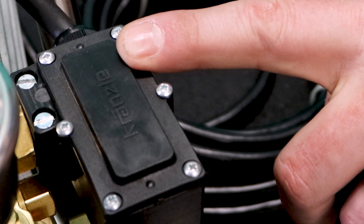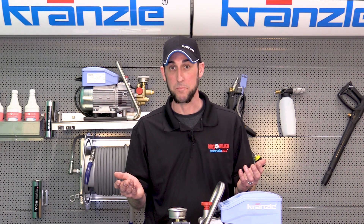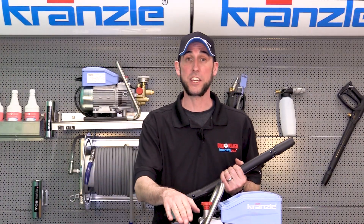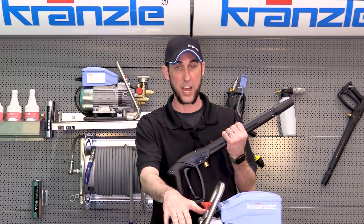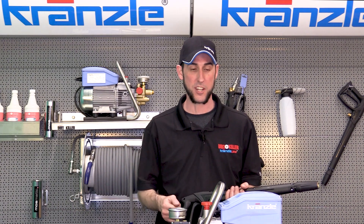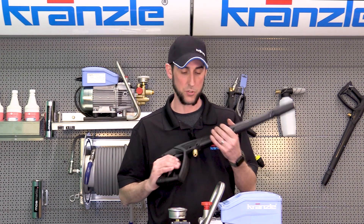So we've gotten the machine plugged in, we've gotten the on/off switch turned to the on position, we heard the machine ramp up and click, and now there's nothing — well, maybe it's supposed to do that. This is how we find out: squeeze the trigger. That could just be the total stop function working the way it's supposed to. When we let go of the trigger the motor is going to stop; when we squeeze the trigger the motor should start back up. It's not uncommon for guys to plug this in the first time, turn it on, and think there's a problem when it's really supposed to do that.